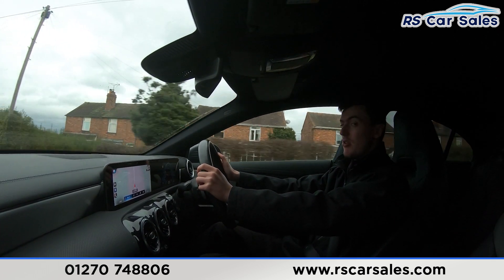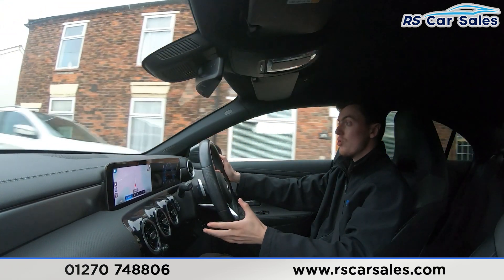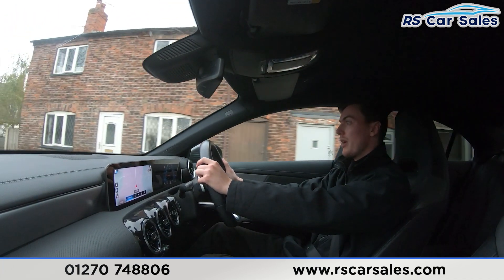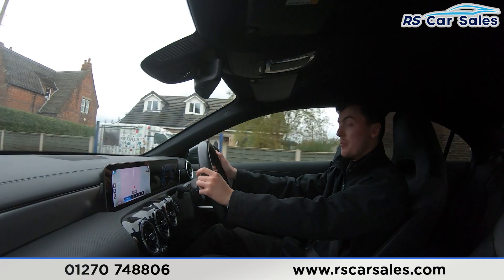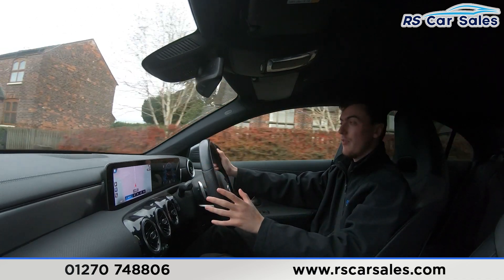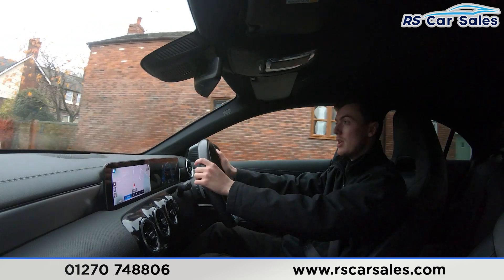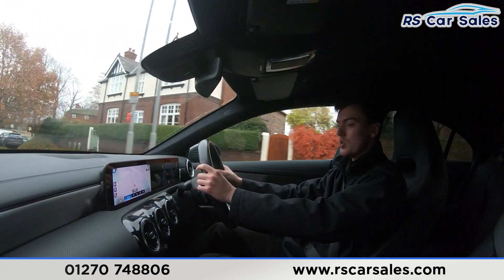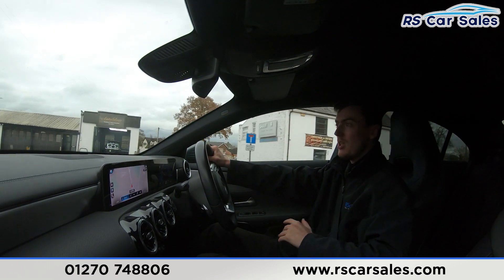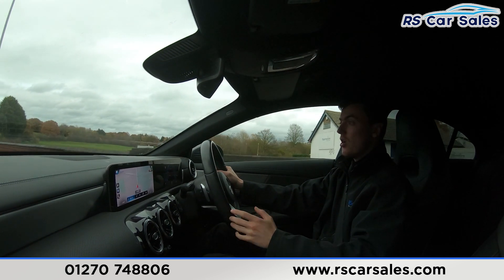We have the full leather interior throughout this vehicle — very comfortable. You could easily do 200, 300, or even 400 miles in this vehicle and still get out feeling fresh. Both front seats are heated and controlled on the doors — perfect for cold winter mornings. The main infotainment screen in the center is packed with features, currently showing the sat-nav, but it also has DAB radio, Bluetooth phone connectivity, and much more. The gloss black trim running through the center makes the interior a nice place to be. We also have dual zone climate control with ice-cold air conditioning — perfect for hot summer days.